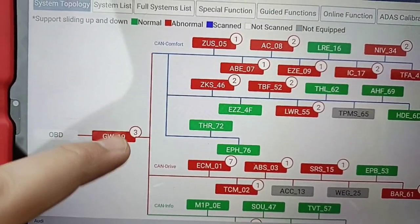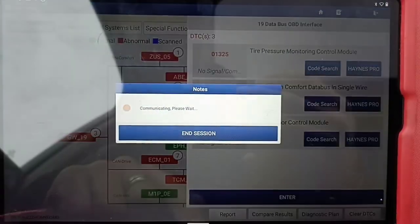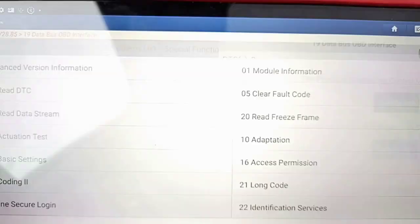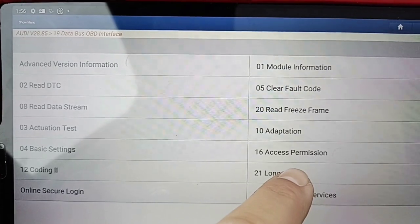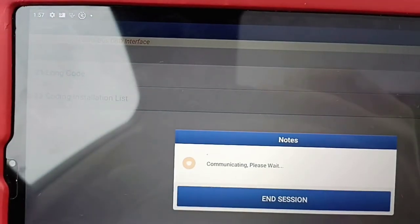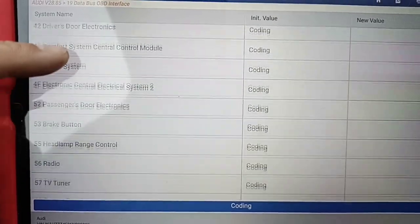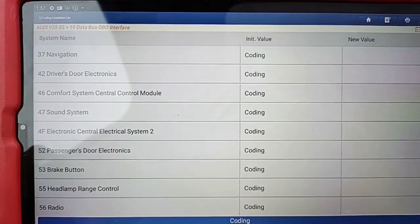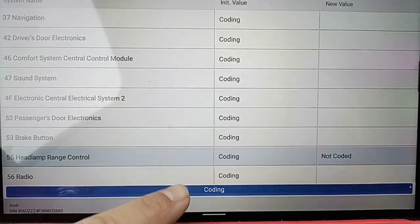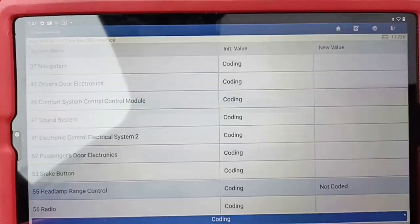Go to module number 19 — the gateway. I don't switch on and off because I didn't make coding changes so I can keep it as is. Take a picture before you proceed. Go to long coding, then go to coding installation list, and we will search for our module. There it is — the headlamp. It's not coded. I press con-coding now. Yes, I will change it. Code successfully — and that's it.